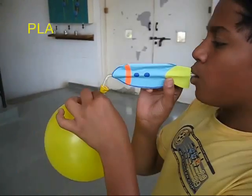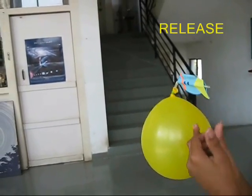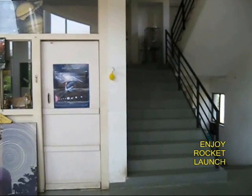Blow from the other end of the straw to inflate the balloon. Place your finger on the tip of the balloon, then let go, and the whole rocket will propel forwards on the stretched string.